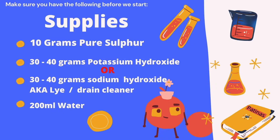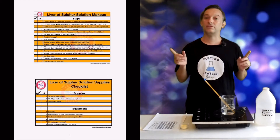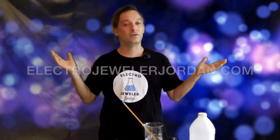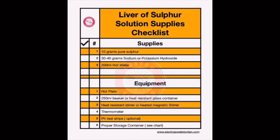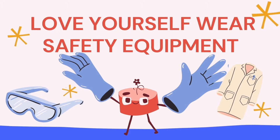You'll need the following to make 200 ml of patina. This recipe can be easily scaled up or down. Today we are going to follow these two checklists because they're easy to follow, and you can download them on my website for free. This checklist is for supplies and equipment needed, and this one is a step-by-step guide for your patina making journey.